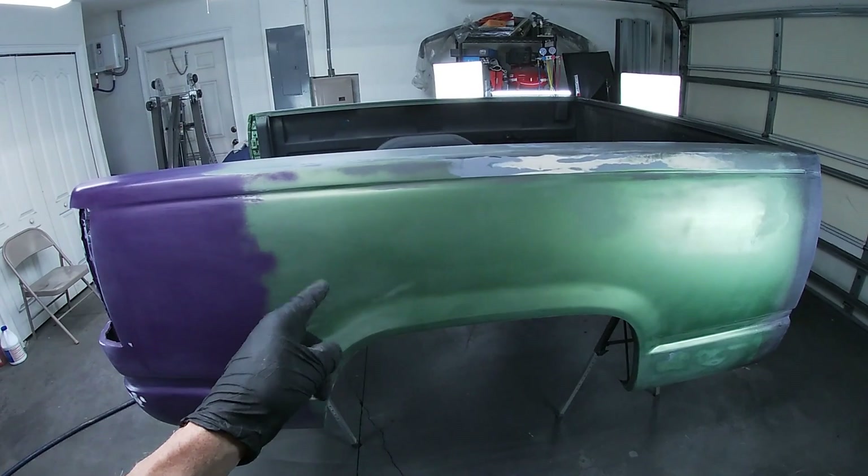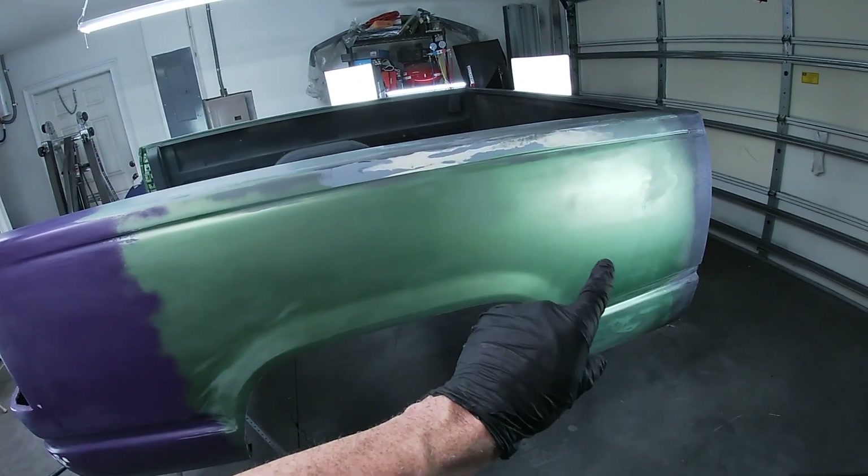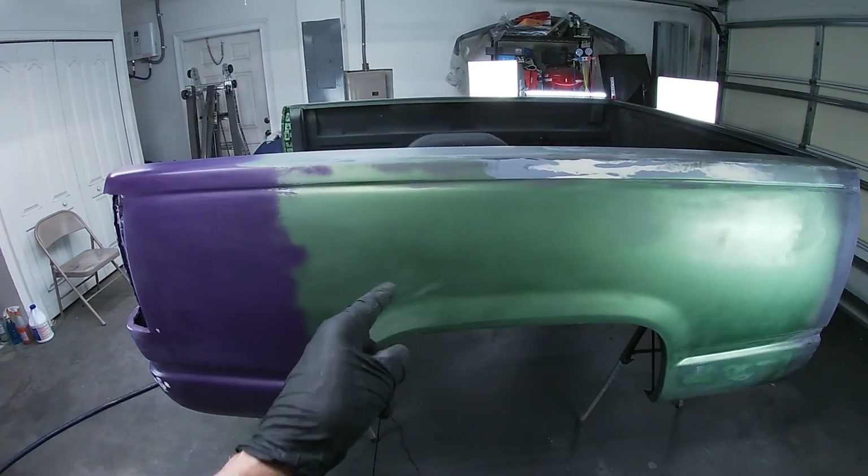The bed is prepped and ready to go. It was washed with Dawn dish soap, wax and grease remover from Prep All, and then I used a tack cloth to wipe everything down until there was no dust. Let's get to the paints.